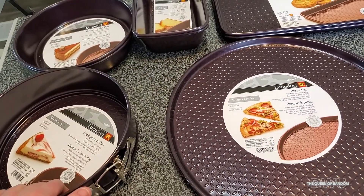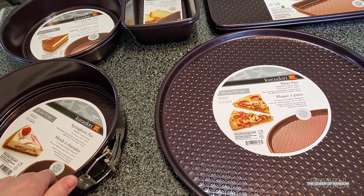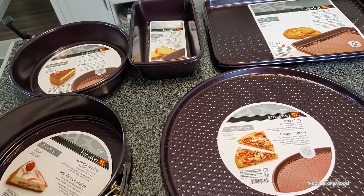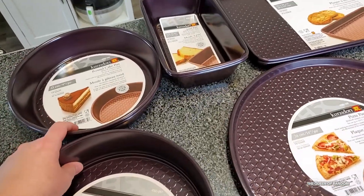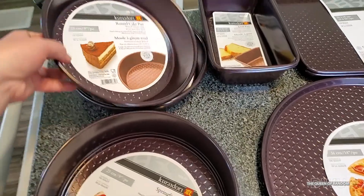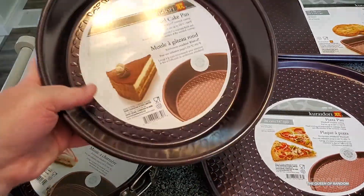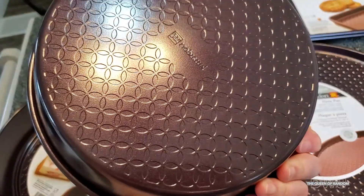They do have more pieces but unfortunately this video is not sponsored and I'm kind of on a budget, so I could only buy what I'll be using. I ended up getting a couple of the round cake pans — so if you want to do like birthday cakes, stuff like that.